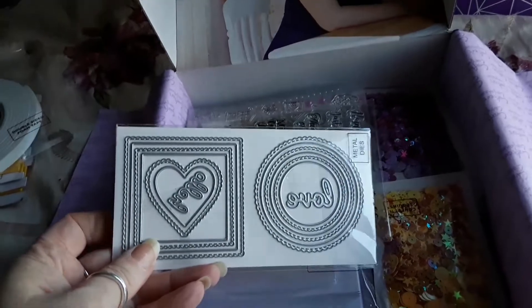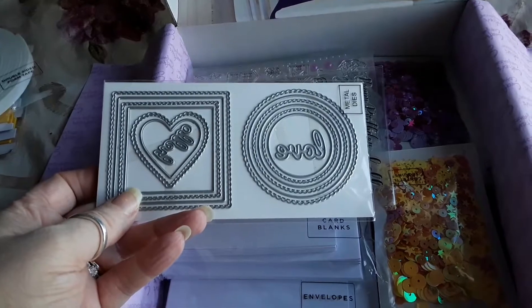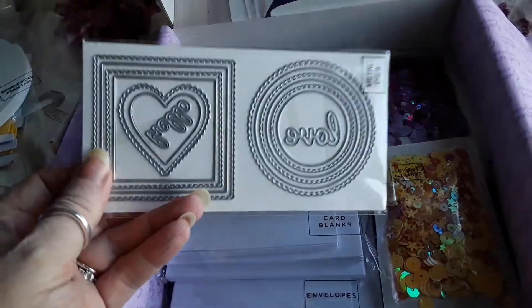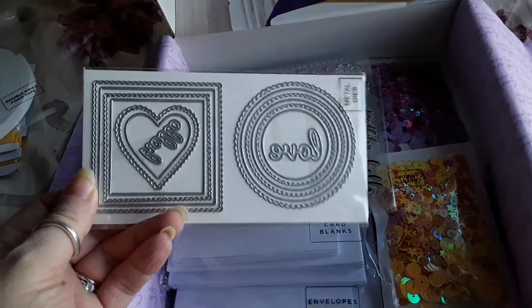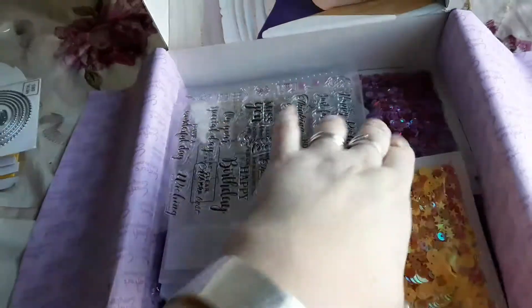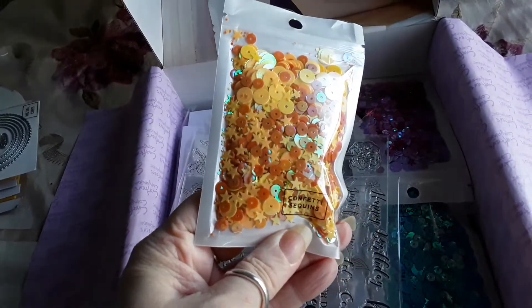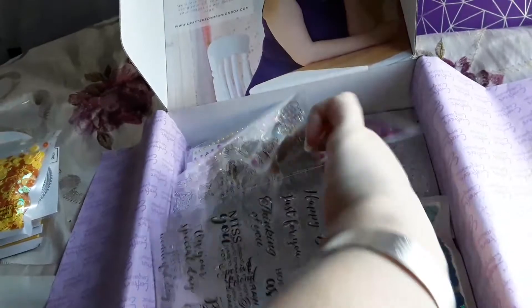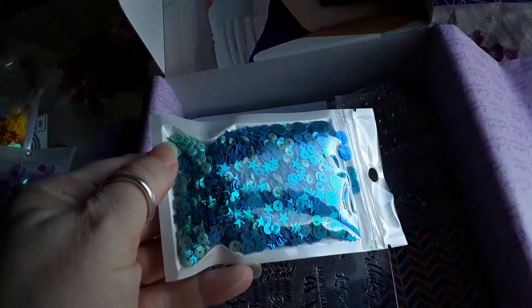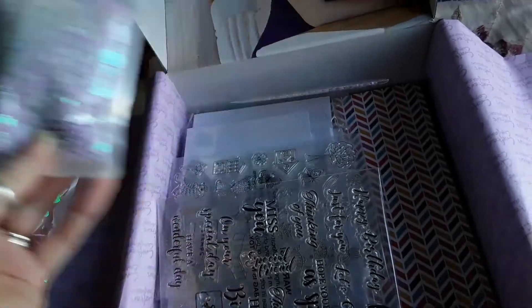We've got some foam tape, and there are the dies. You can see how much the Tonic box and the Paper Society box are so much better for the dies — you get bigger dies with those and more of them. Anyway, you also get the shaker stuff: confetti and sequins in various colors, and a nice load of them.